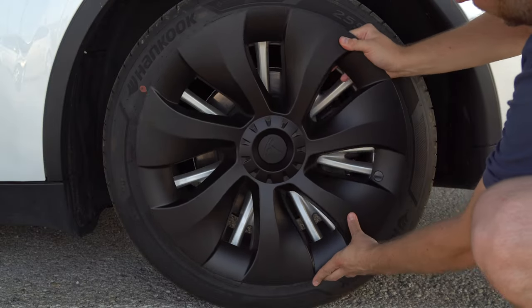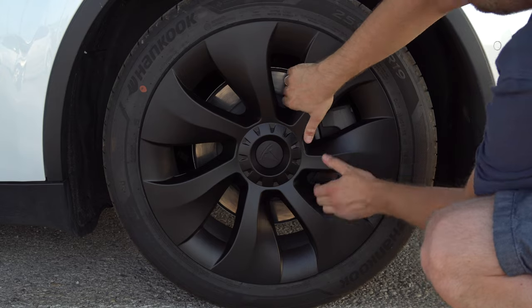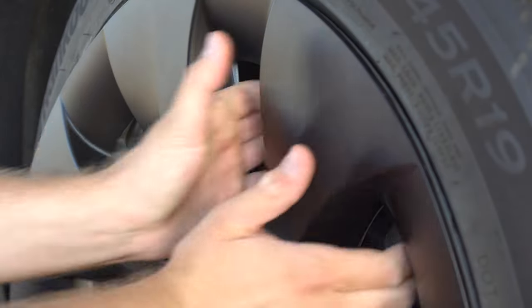Mounting the wheelcaps is super simple. Just align with the valve and firmly press against the spokes of the rim until they click.